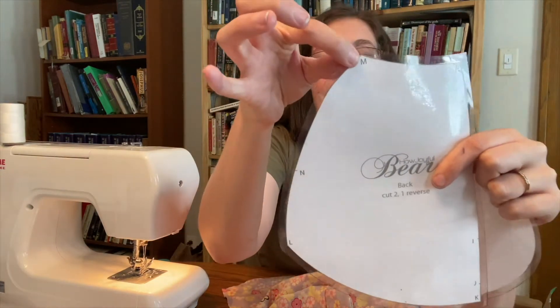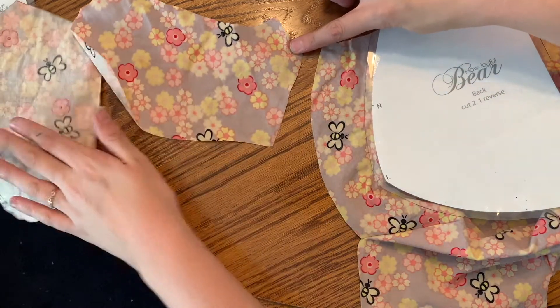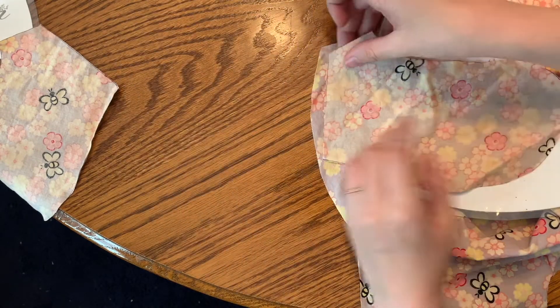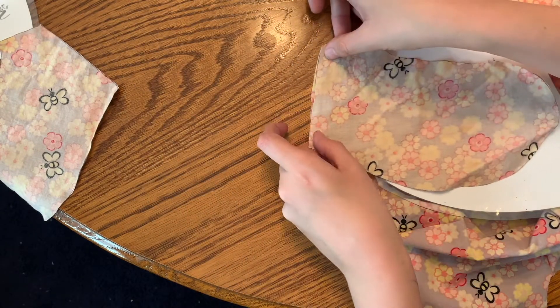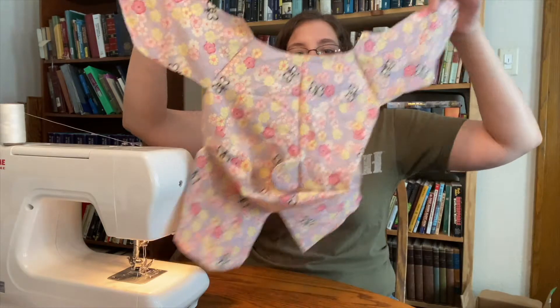Now grab the arm back pieces and sew them to the back of the bear. Referring to the back piece and arm piece, we're connecting from point M to N — connecting this corner of the arm piece to this corner of the back piece. Sew from there down to here on both sides, and there is the completed back piece of the bear.